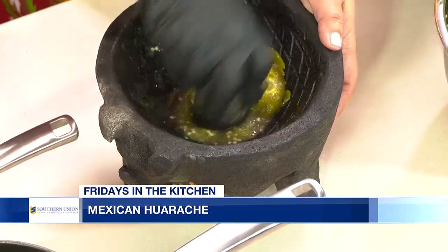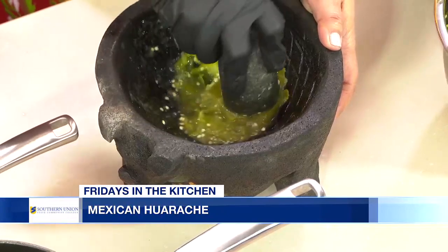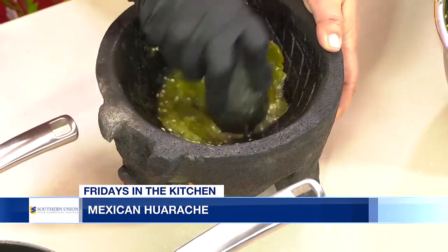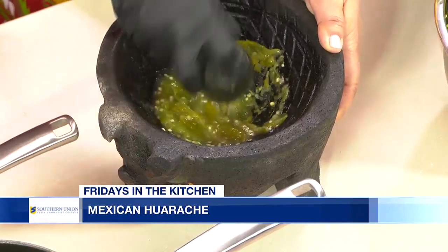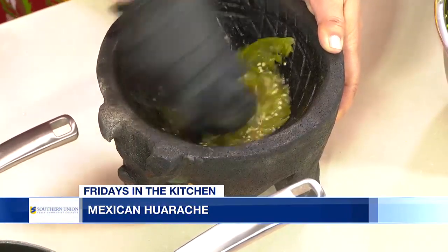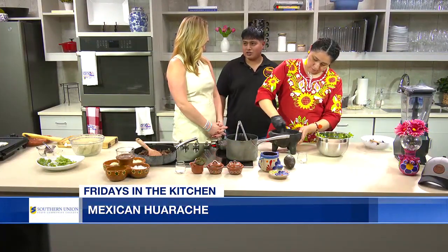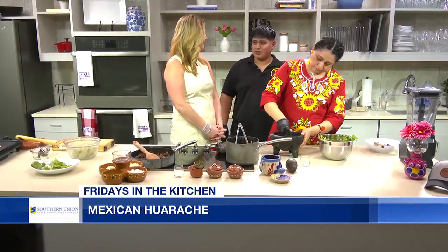Mom has that perfect touch. This is the sauce served at the restaurant. We have a full salsa bar where we offer different varieties because each one is very unique. If you decide to fry the salsa, it completely changes the flavor, so every single one of the sauces is very unique.